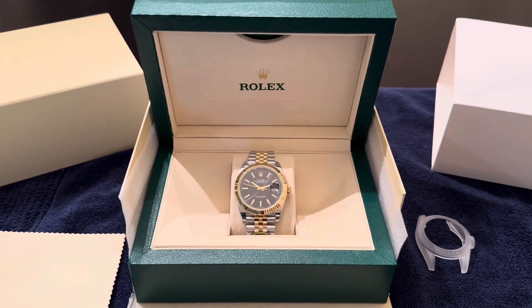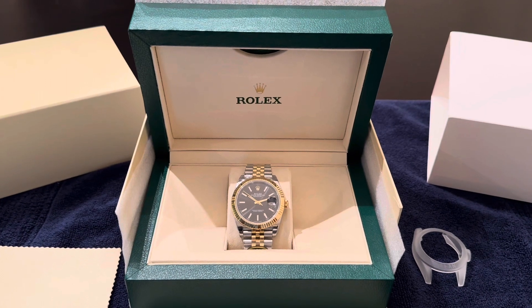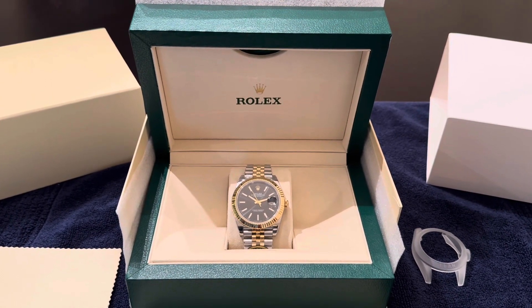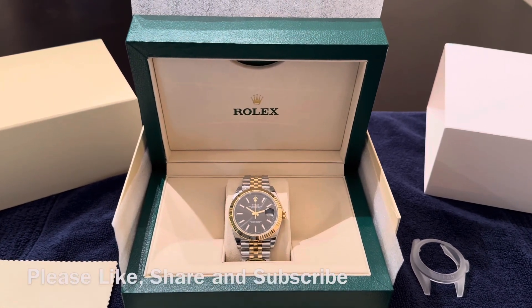Welcome back to DrickGuyTV. It is your host Vince Greasy back with another video. If you're watching this video, you're trying to see my all-new custom watch review. So before we get into this, if you like videos like these, please remember to like, share, and subscribe with your boy. So let's go ahead and get into it.